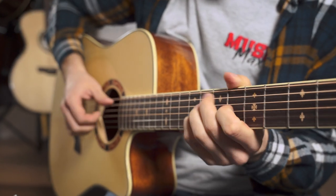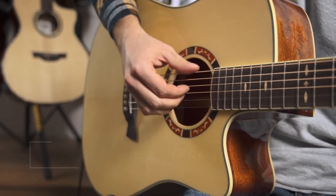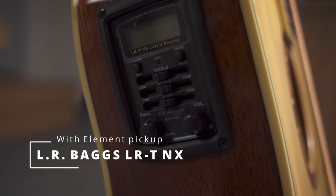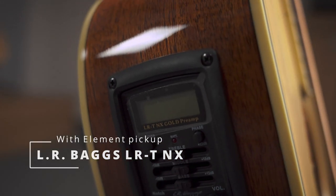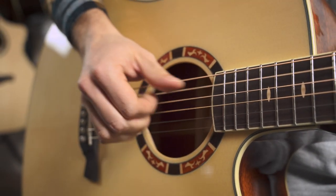All of these guitars have this preamp here. It is an LRT-NX Gold preamp, and this preamp includes notch, equalizer, and tuner.